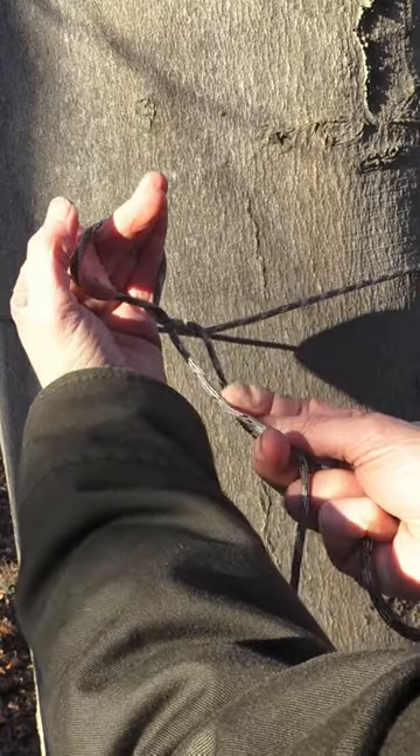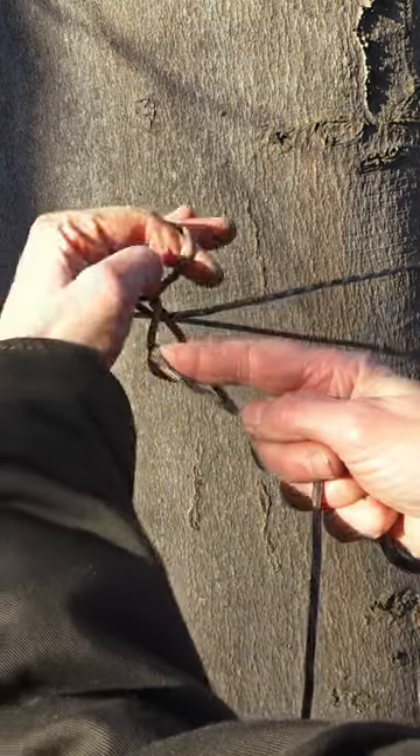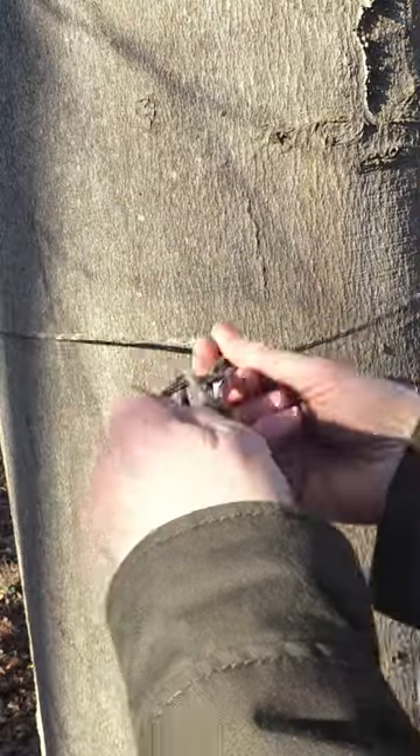That is the short end and that is the ridge line. Reach over the ridge line, grab the short end and pull the knot tight.